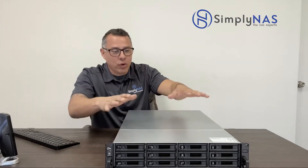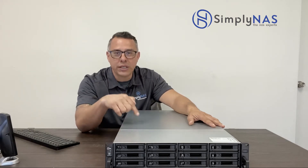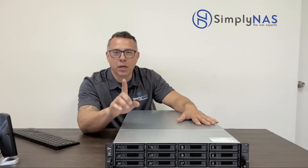We finally got our hands on the new Synology UC3200 — it's an active-active controller from Synology, an IP SAN system with two controllers, one on each side. We're going to take a look at the inside, go over the specs, the hardware, the interfaces, and talk about the system in detail. This is the first part of a two-part series.